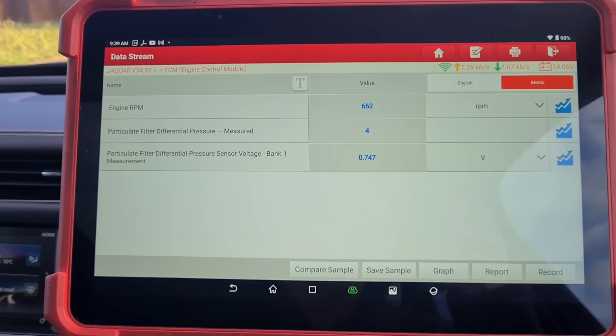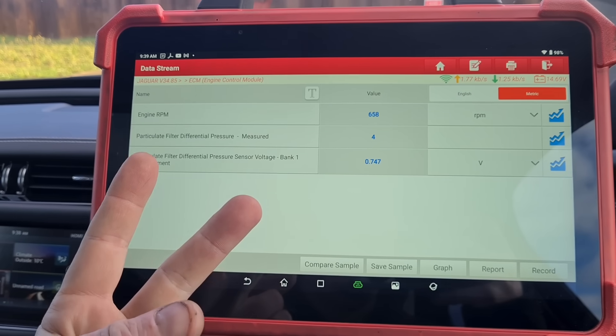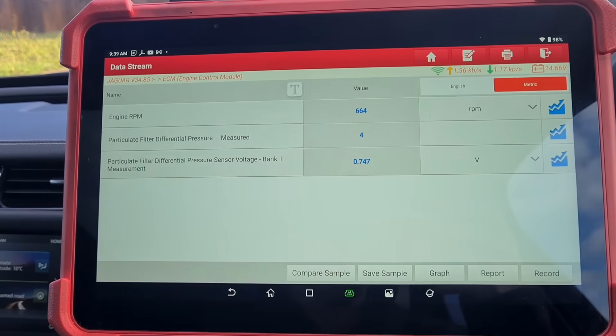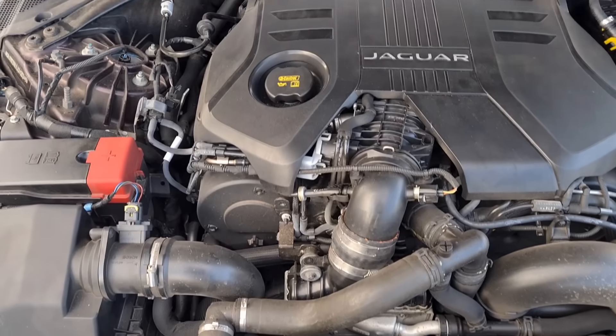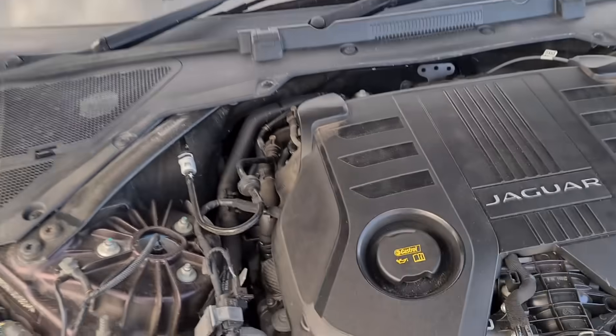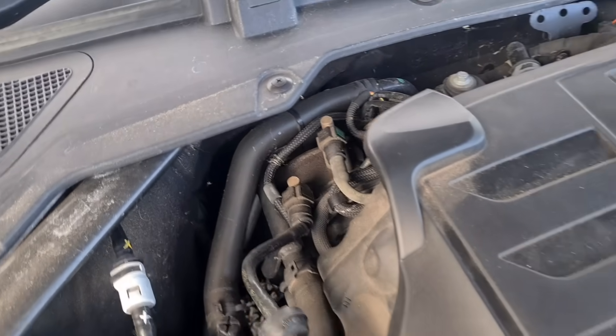So we could have a broken DPF, we could have broken pipes that lead to the pressure sensor, or we could have a faulty pressure sensor as well. As far as I know the pressure sensor is under the car, so we're going to have to lift that up — we're not going to see it up here.